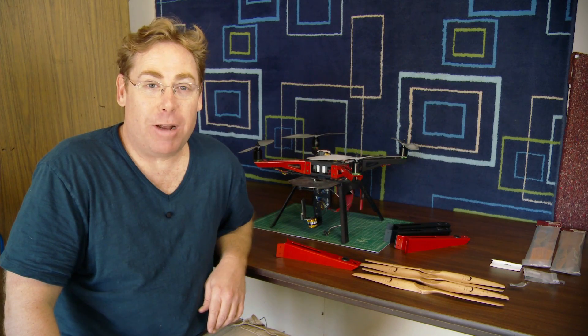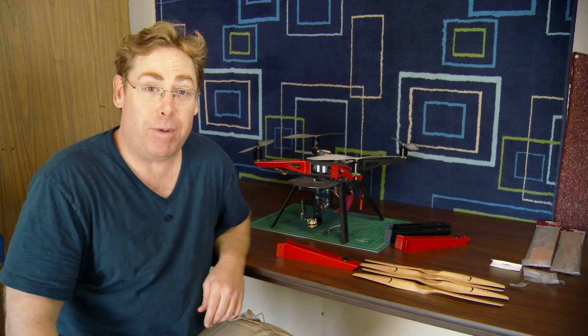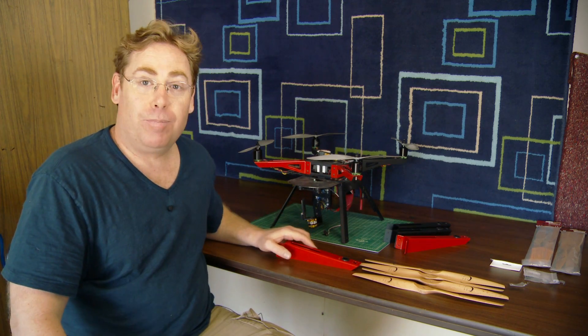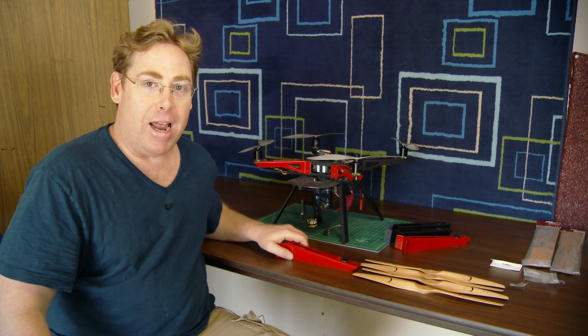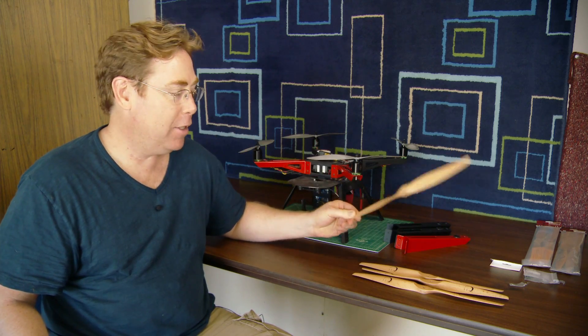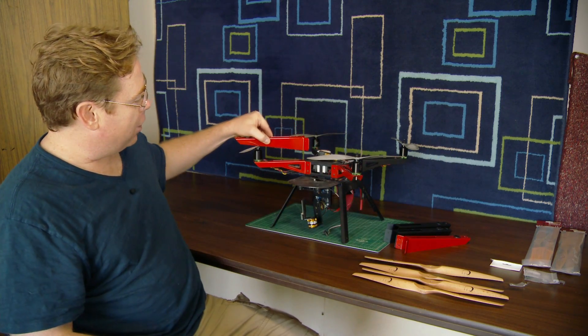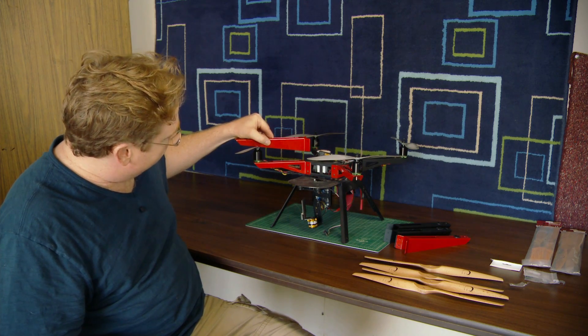Hey, this is Chad. I just want to let you know that I'm a little bit excited because I just got my monster mod from my XP2, and that consists of larger motors, which I already had, and larger arms and larger wood props. The arms are a little longer — looks like about two inches longer.